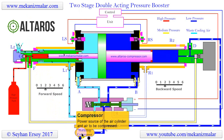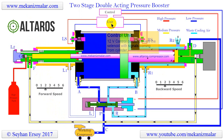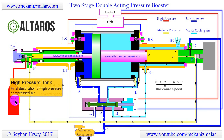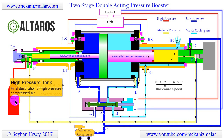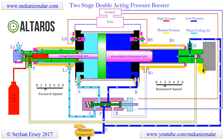Pressure boosters are important components in many applications where high pressure is required, such as high-pressure hydraulic presses, CNC watercut machines, and intense air pressure requirements of certain applications. Alteros Company offers their pressure boosters especially for airgun shooters, paintball players, and scuba divers to fill their high-pressure air tanks at home.